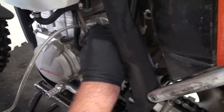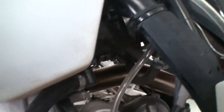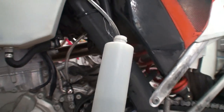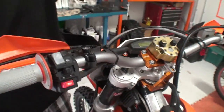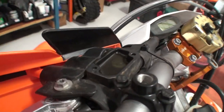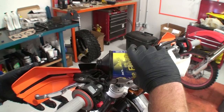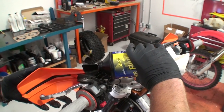Attach the rubber bleed tube to the bleeder fitting on the banjo bolt. Loop the overflow tube up and into a suitable catch bottle. Remove the cap and bladder from the OEM clutch master cylinder. Rotate the clutch purge so that the master cylinder reservoir is level with the ground.